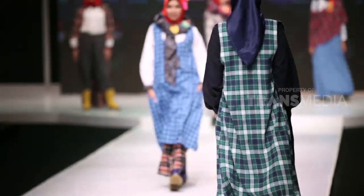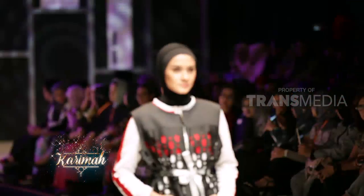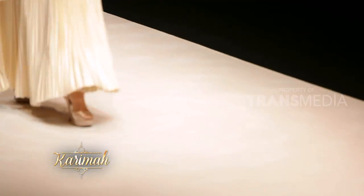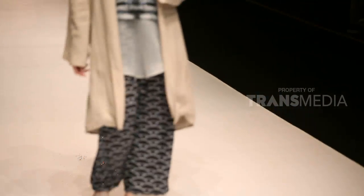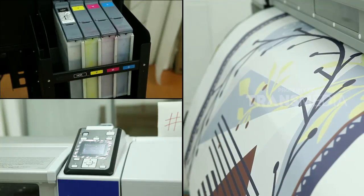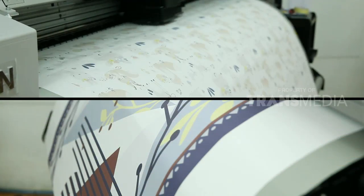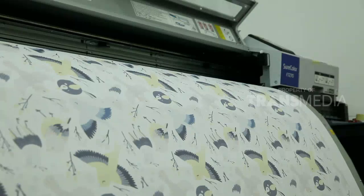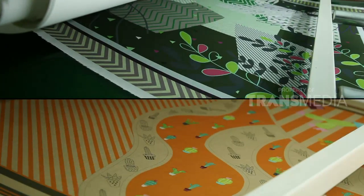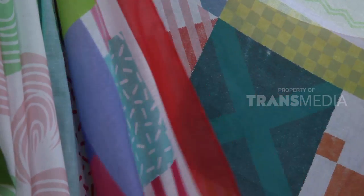Memakai hijab dan menutup aurat adalah perintah Allah subhanahu wa ta'ala. Sebagai muslimah yang baik kita harus mematuhinya. Jangan ragu untuk memakai hijab bagi para muslimah aktif, kini ada banyak pilihan hijab. Salah satu yang lagi tren adalah hijab voal. Voal berasal dari bahasa Perancis yang artinya jilbab. Saat dicetak tidak akan menghasilkan warna yang terang, makanya hijab voal cenderung punya warna kurang terang dibanding jenis hijab lainnya. Meski begitu, hijab voal sangat mudah dibentuk dan lembut, makanya sangat nyaman dipakai.